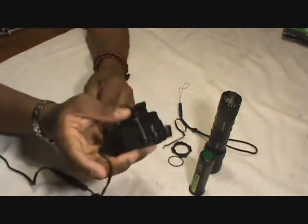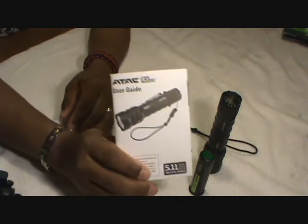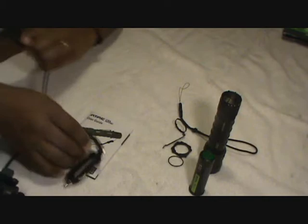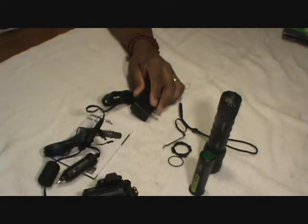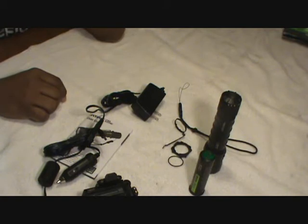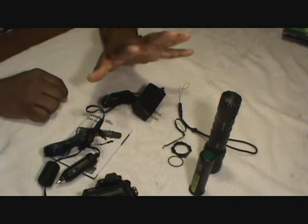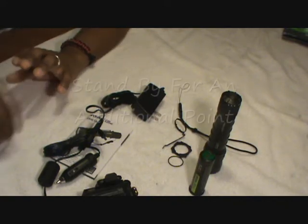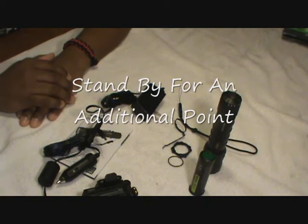Of course it comes with a user guide that hasn't even been opened. This is quite a neat flashlight — I like it a lot. I think I paid $120 on sale; it's on 5.11's website right now for $160. It's probably worth $160 but I like to get things cheap, so I buy most of my equipment from lapolicegear.com — that's where I got this one on sale.